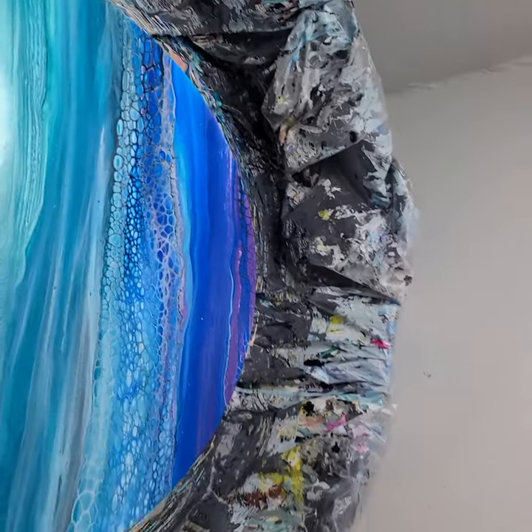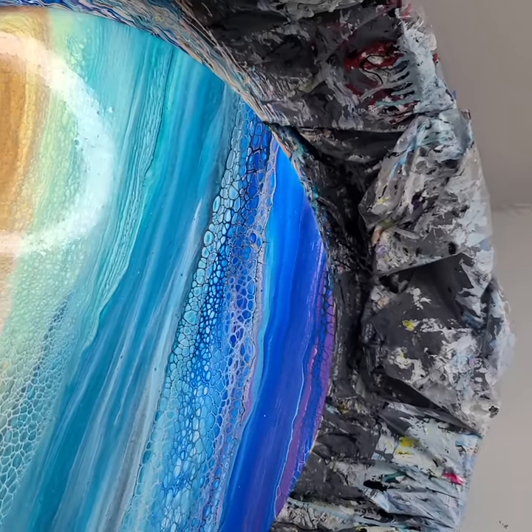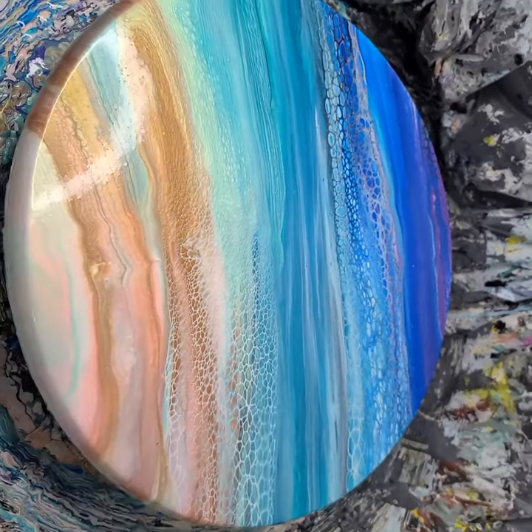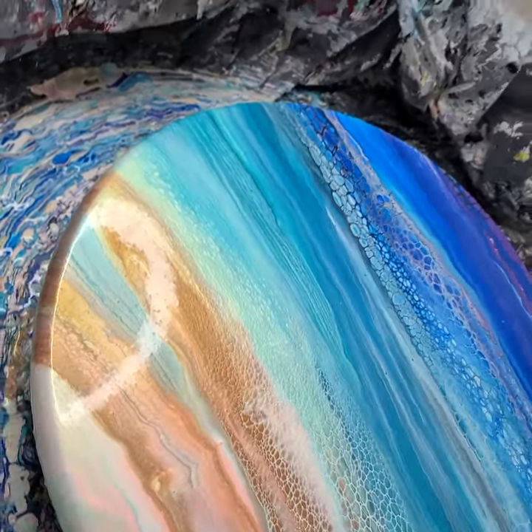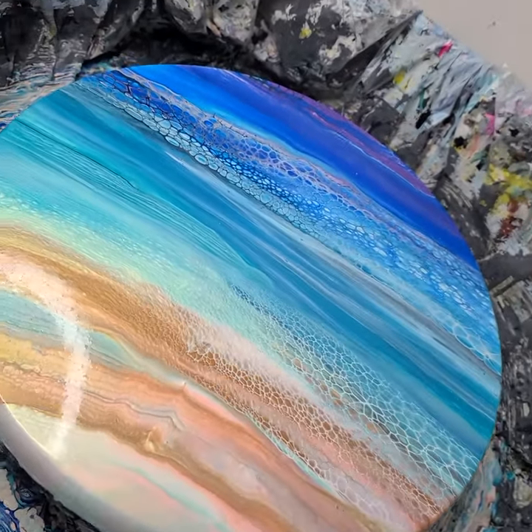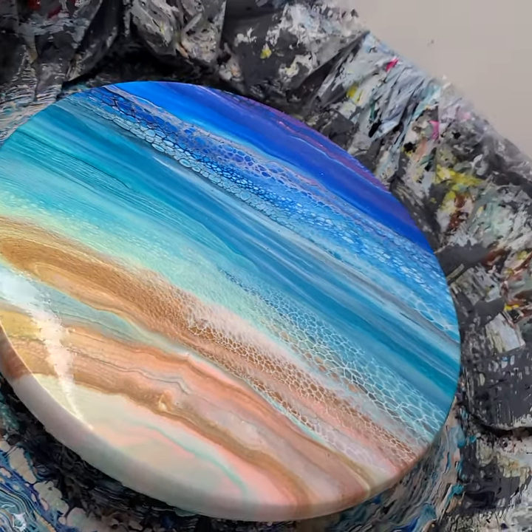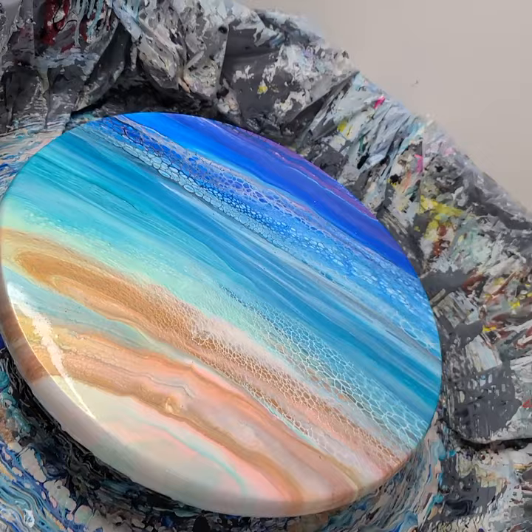I think it's quite pretty and will make a beautiful piece of wall art or table. I hope you've enjoyed this — give it a thumbs up if you did and subscribe to my channel. That would be awesome too. Until we meet again, have fun painting everyone. Bye now.